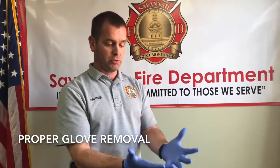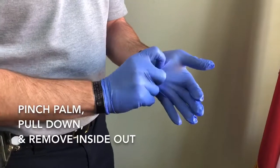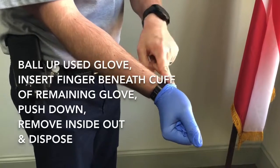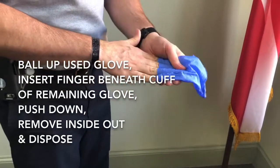I'm going to show you how to properly remove gloves without contaminating the skin underneath. Pinch the palm, roll it down, ball it up in the other glove, put your finger underneath the cuff, roll it down inside of it, and grab the inside of that glove.